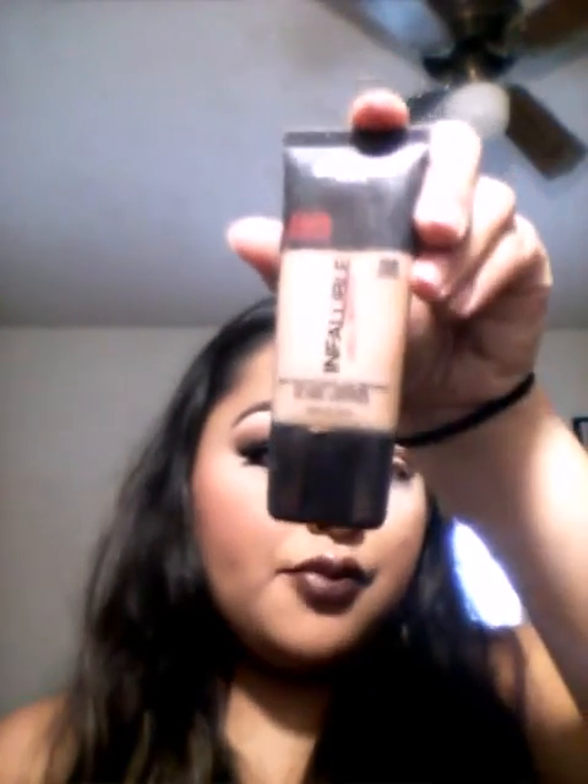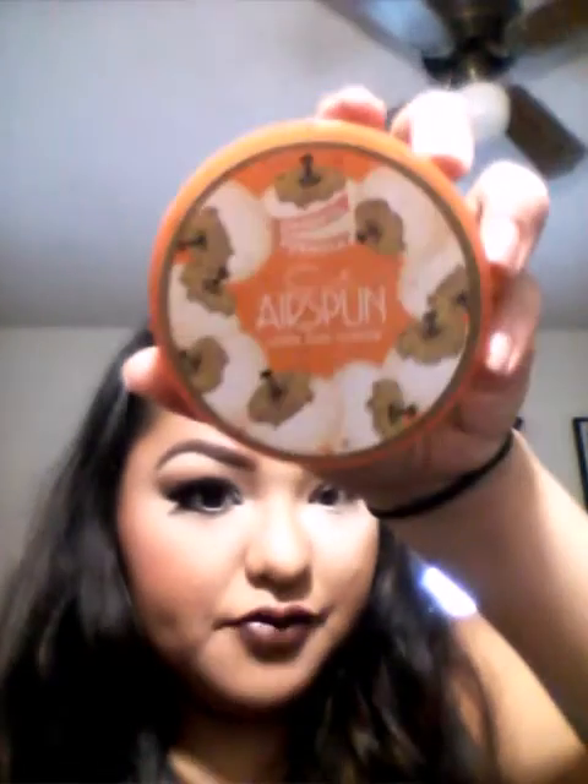I also did my foundation — the foundation I used was the Infallible Pro Matte in 106 Sun Baked. The loose face powder I'm using is that Airspun from Cody, extra translucent coverage. I did apply my bronzer, which is of course the Sunny one I'm using for that contouring effect. That's pretty much it on this side of the face.